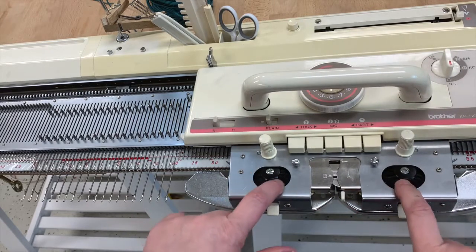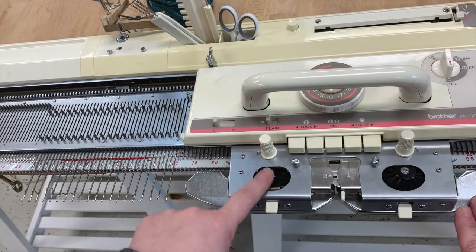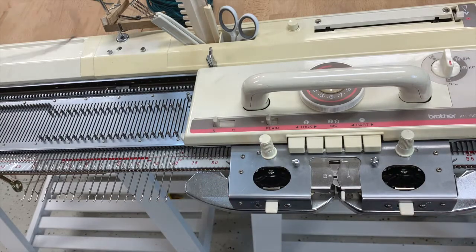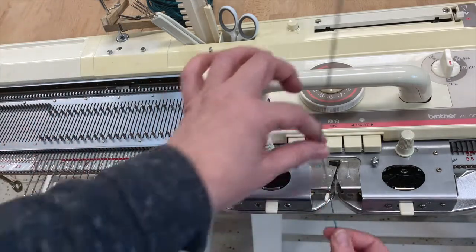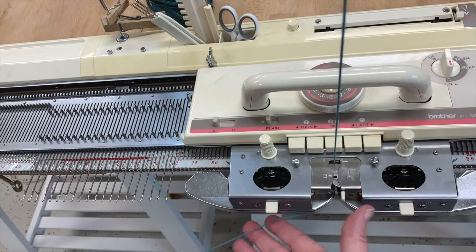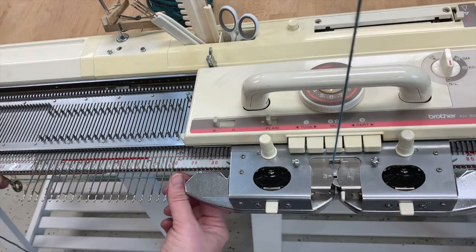The next step is we want to engage these brushes right here. To do that we're just going to pop this button and it pushes those down so that they are engaged. Now let's take our yarn, open up our feeder, and place the yarn into the feeder.